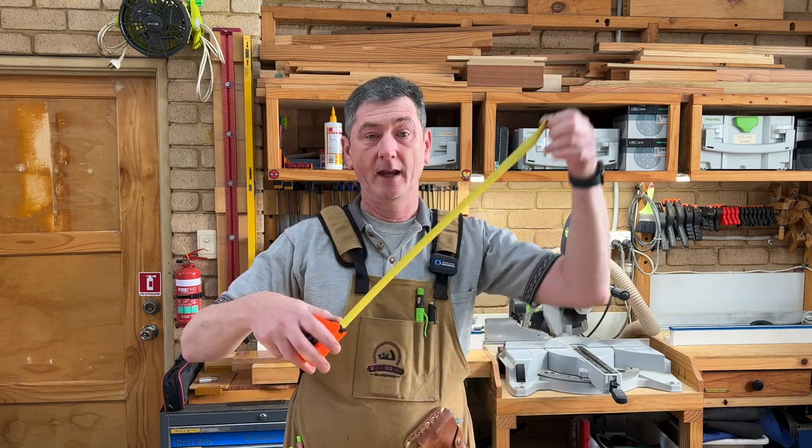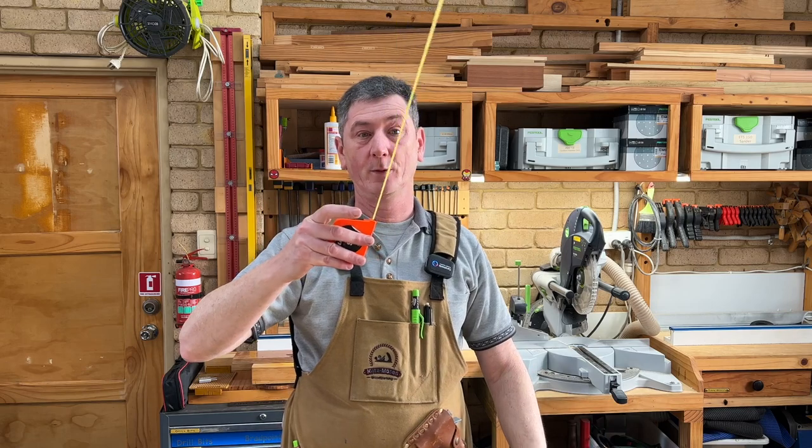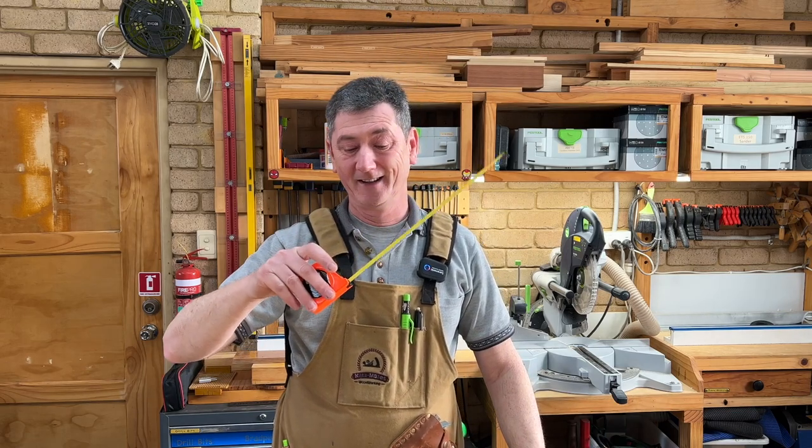Hi, welcome to my workshop. My name is Darren. Have you ever been looking at tape measures on Amazon and wondered what the FastCap tape measures are like? I certainly have, and recently the tape measure that I keep in my apron died — the little brake switch doesn't really work anymore, as you can see it's coming back in.